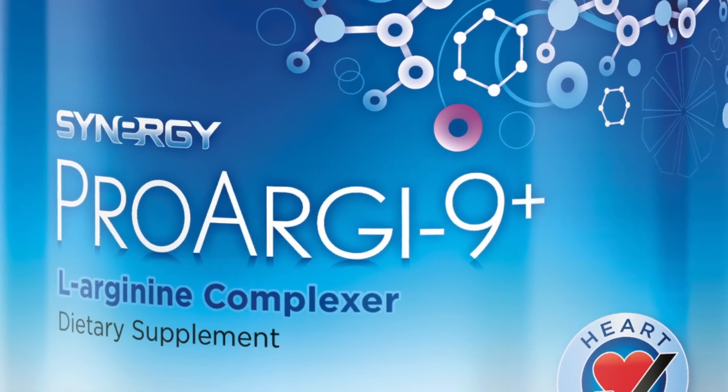Is it a pill? And the answer is it's a powder. I want to demonstrate really quick how to take ProArgi-9 Plus.